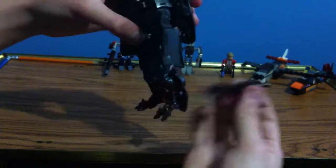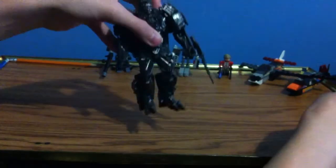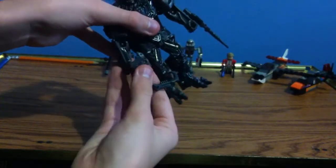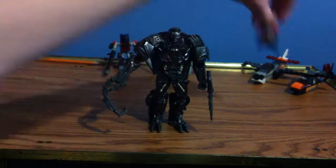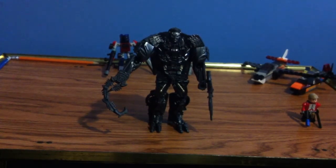He's got a sword — don't ask me why. Anyway, that's pretty much it for Lockdown, so if you want this series to continue, please leave a like, and see you all in the next video.